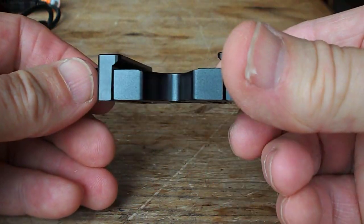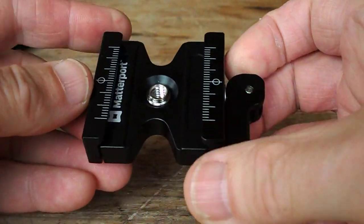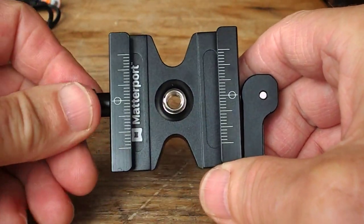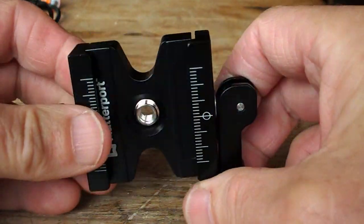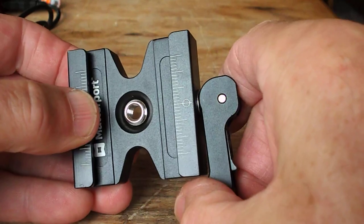Here's a quick review of the Matterport camera clamp. This is specifically for the large Matterport Pro and Pro 2 cameras, so if you haven't got one of those or don't have usage of one, this may not be useful for you.